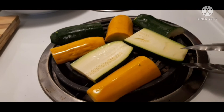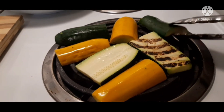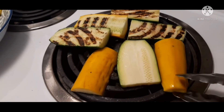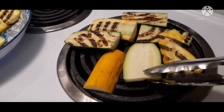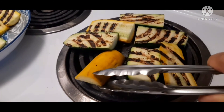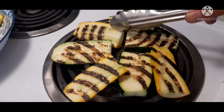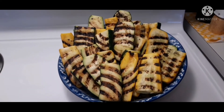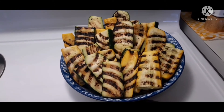Now ready to turn or flip the zucchini to the other side. This is just my idea to grill zucchini without a grilling pan and without using the oven. You can grill any kind of vegetables you want this way. Look how beautiful and perfectly done they are.